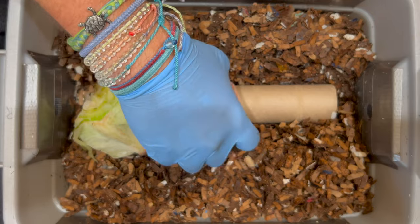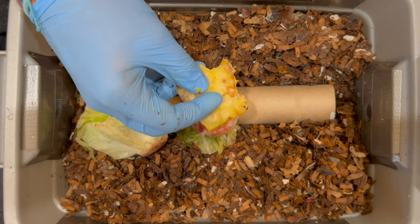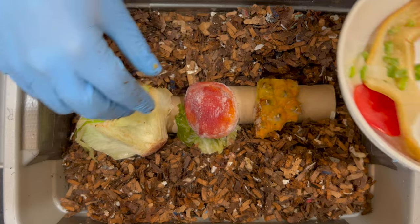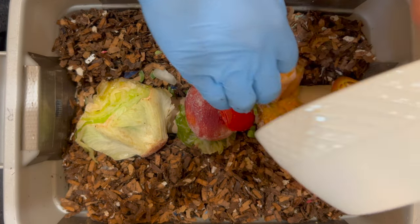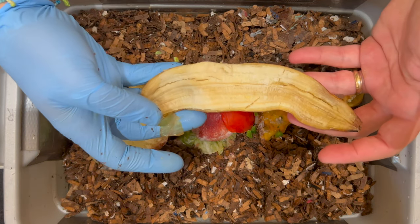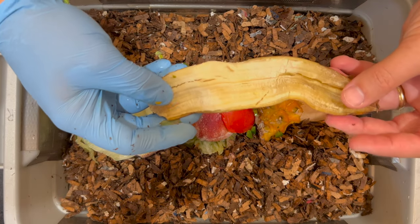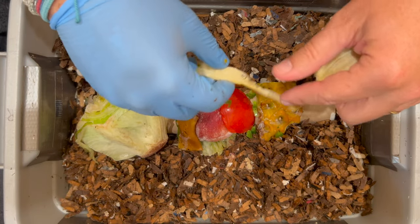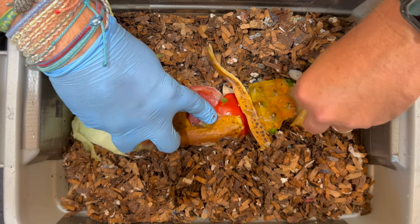The peach worked out well — they ate it, and I've determined it's a fast food. We'll sneak that in on top. We've got pineapple, which is a little bit slower food — the flesh goes pretty quick but it's fibrous and the outer part takes longer. We also have a pepper tomato top, some peppers and onions, and a banana peel. A lot of people throw banana peels into their worm bin right away when first starting out, but banana peels are a slow food. I like to wait until after the first few weeks and see the worms eating fast food first, knowing they're healthy, before adding slow foods.